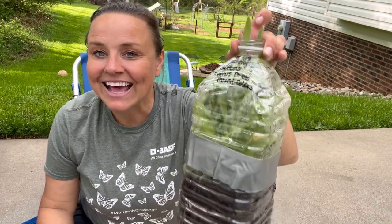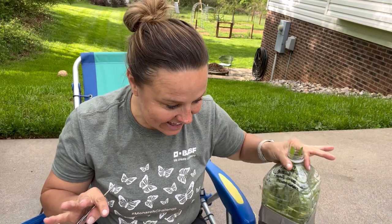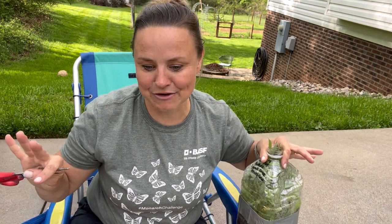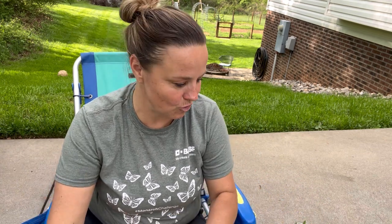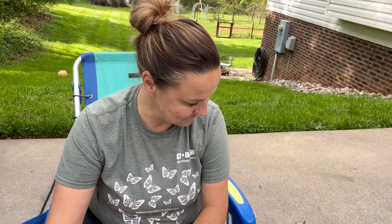Hey everyone, welcome to my channel. Today we are here for part two of our winter sowing extravaganza. I am opening up all of my containers — today I'm going to open up the really big ones and then fertilize everything. I have about 15-16 containers to open and I want to document this process. So without further ado, let's get opening.